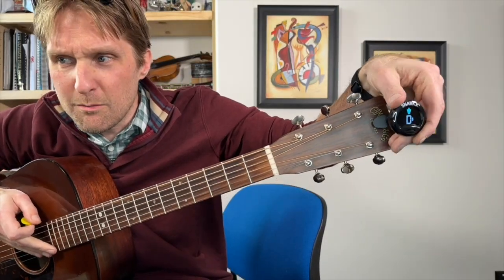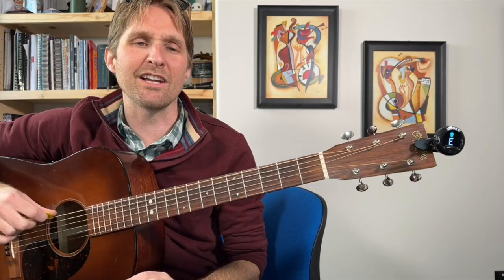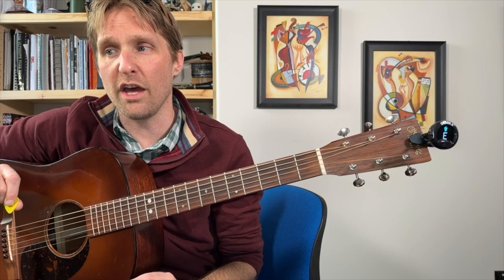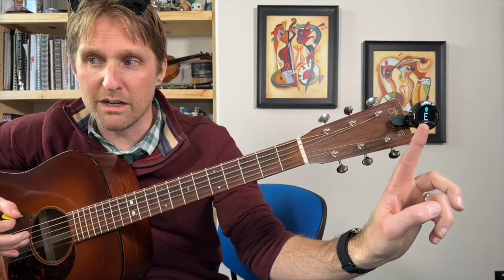Let's play the top string and see what it says. It says E — that's good. Now you see how that green thing right in the middle is lit up? That means the string is in tune.